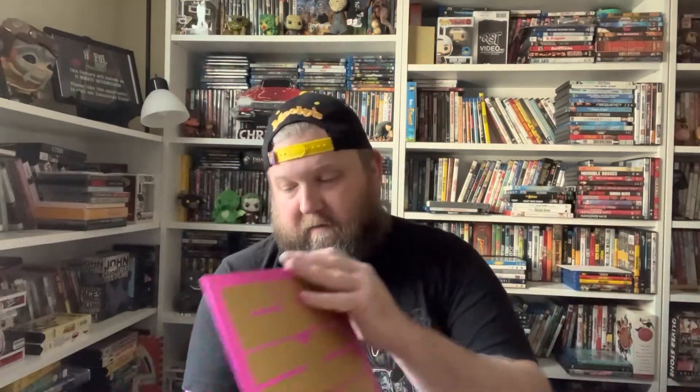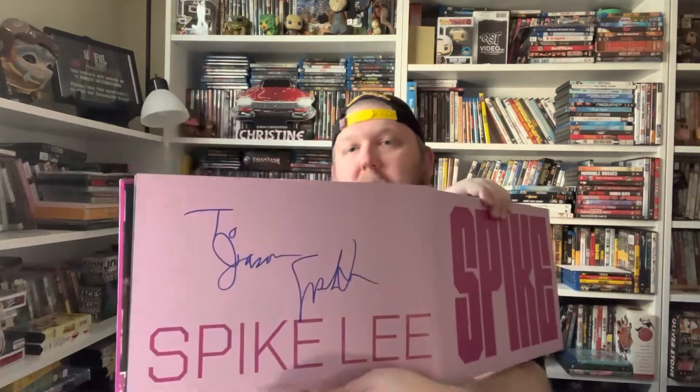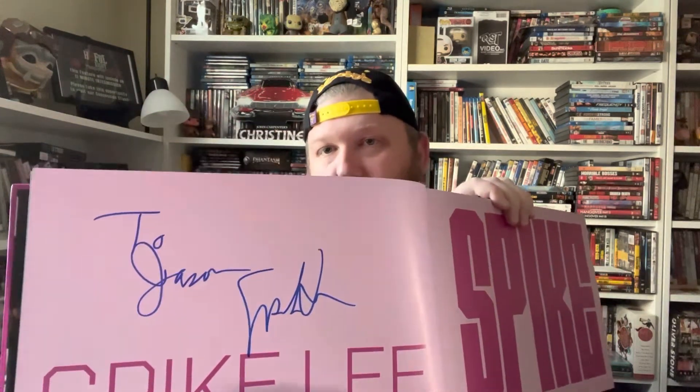So what did I pick up? Spike Lee's book — Spike. I picked this up off the online store for Spike's Joint. I really wanted to get into this. It's pretty much a book that chronicles all his work and everything like that. And inside of it, he signed it to Jason — Spike Lee.